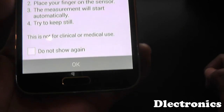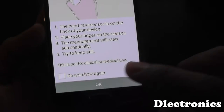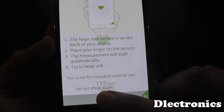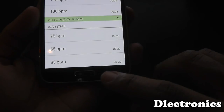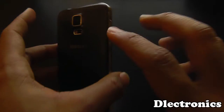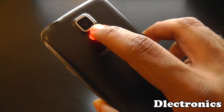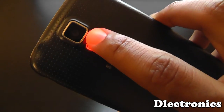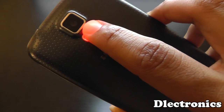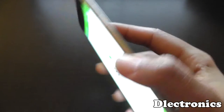So if I click on the heart rate monitor here, it'll tell me what to do but I'm going to give you a quick show now. What you have to do is place your finger on here, not too hard, just lightly, and as you can see it will light up red to let you know. I'll just wait to see what my resting heart rate is.